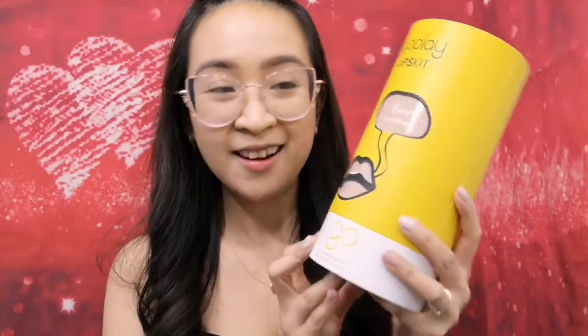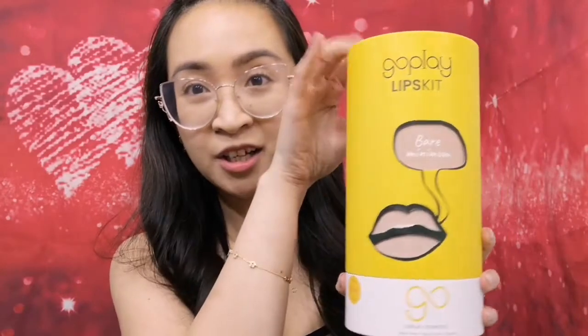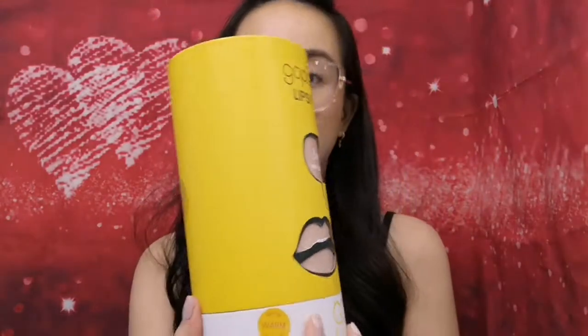And now, of course, for the moment of truth. Let's do the unboxing of this gift. It has been with me for quite a while now. This is a product from Goplay Cosmetics. The packaging really looks cute, you guys. When I checked on their website, the packaging didn't look like this — it was in a square box. So I wasn't really expecting it to be in this kind of packaging, but this is really cute.